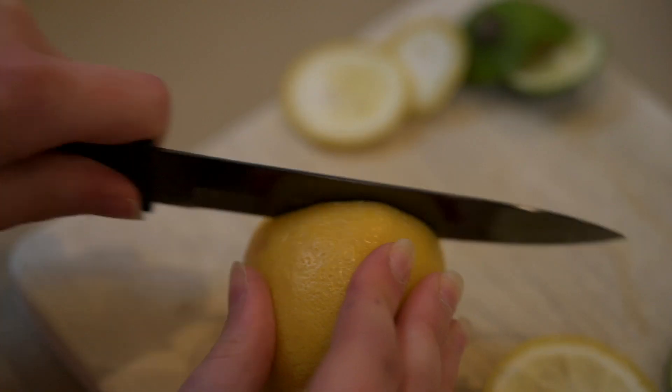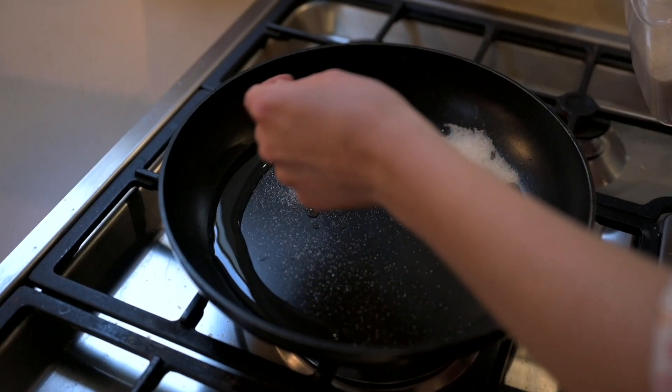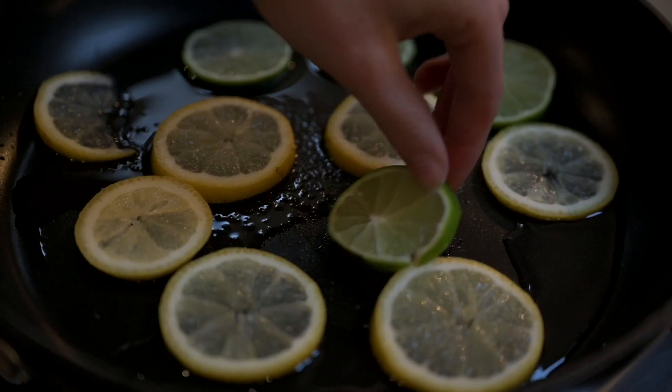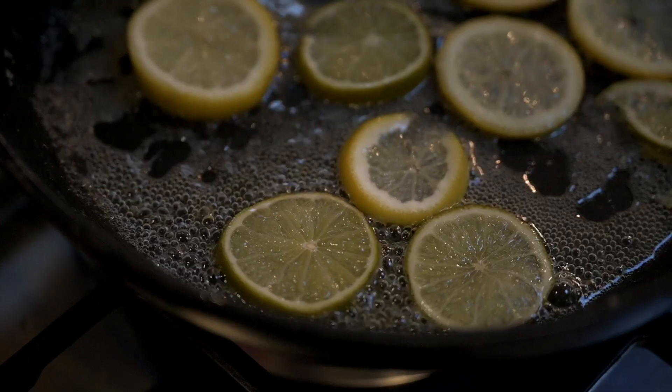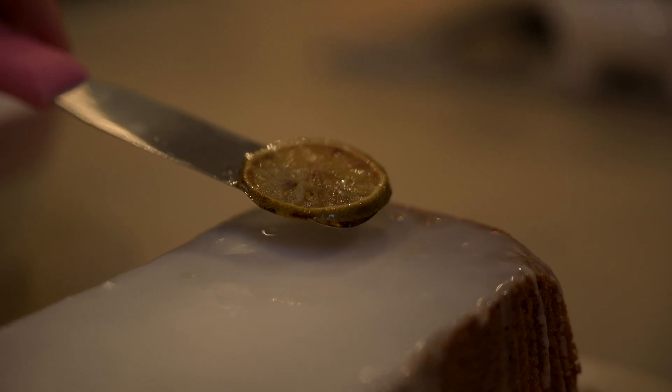To make your candied lemons and limes, take your lemons and limes and cut them into really thin slices. Add some sugar and a little bit of water into a pan, then add in your lemons and limes. On a low heat, let them caramelize, then take them out of the pan and let them cool before putting them on your cake.